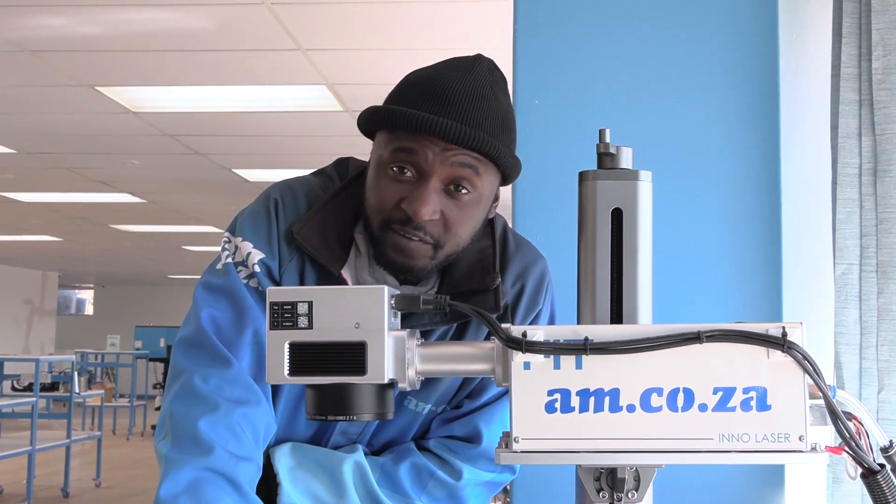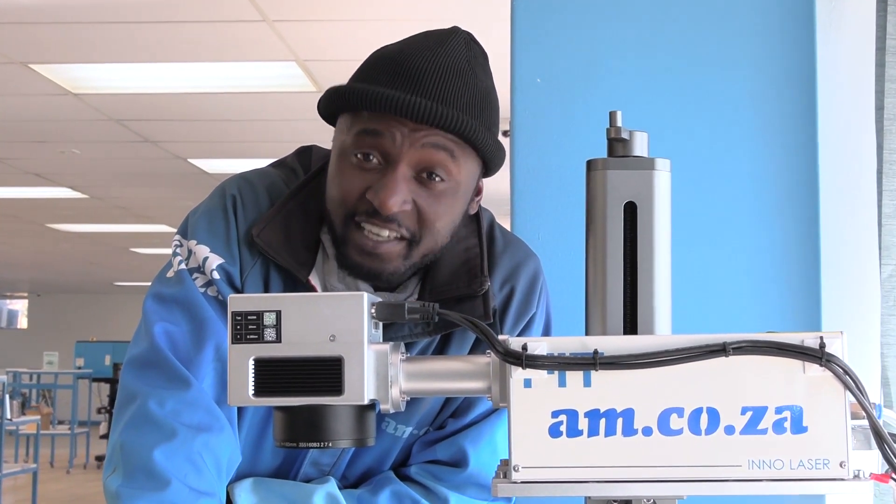To answer that question: yes, the UV laser can cut through paper and does an excellent job at it. And there you go.